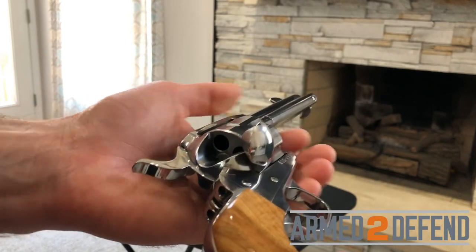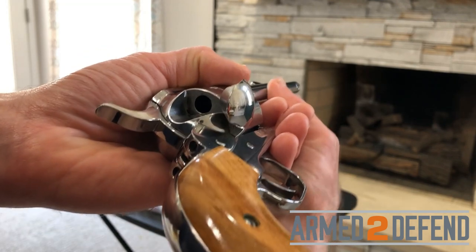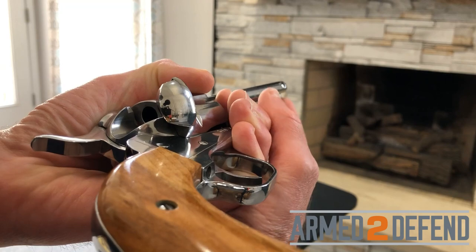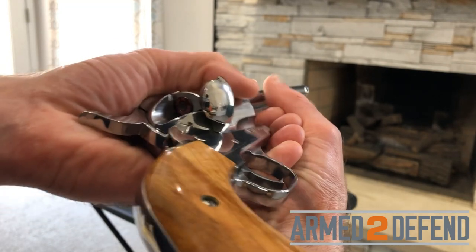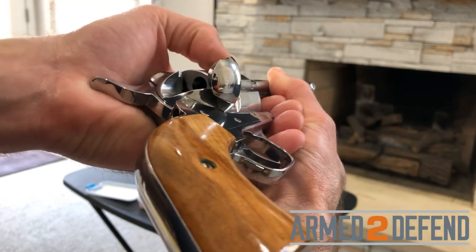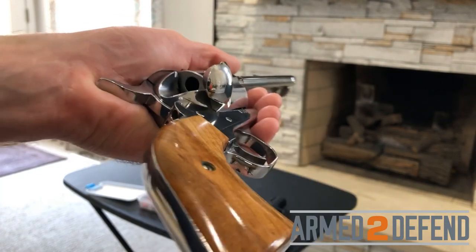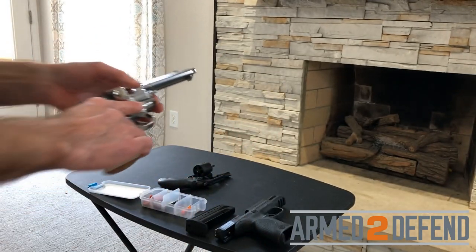To unload, I lift the loading gate and hold it with my left hand. Going through each chamber, I use the ejector rod — pulling it back so it comes through the chamber and drives the cartridges out. I work through each one and come back around until I know I've cleared them all, then set the single action revolver down.